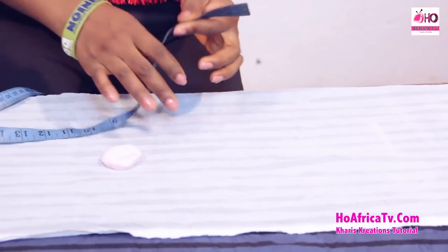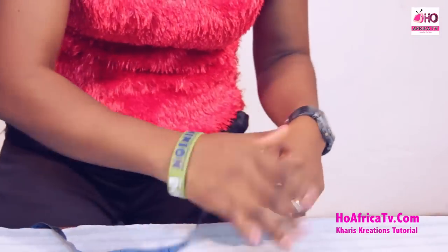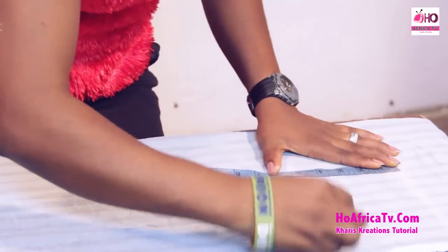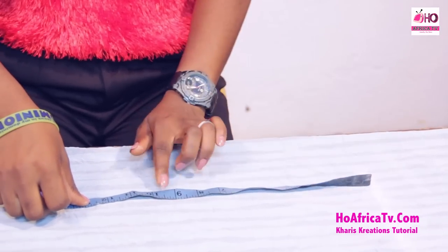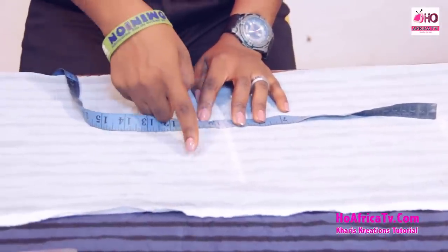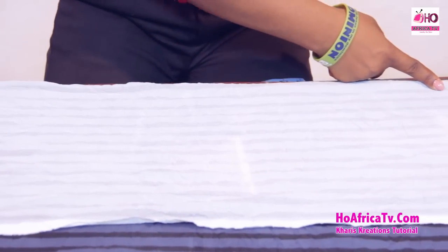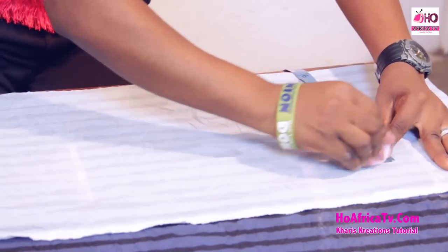The next thing to note is the distance from the half length to the waist measurement, which is 5 inches. Now I'm going to measure the crotch length from my 5-inch mark. The crotch length is 9.5 inches for this measurement. For someone taller or a bigger size, you can use 10, 10.5, or 11 inches. I'll mark my 9.5 inches for the hip measurement — that's hip plus 4 divided by 4, giving 9.5 inches.